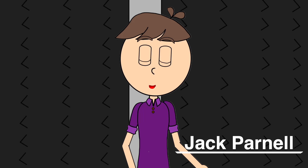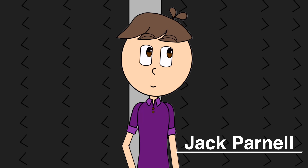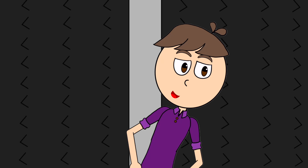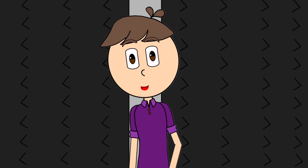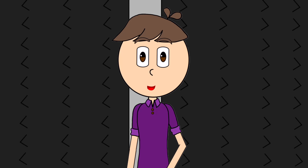If there's one thing that every viewer of this channel knows, it's that I love making cartoons. Almost every two weeks, I pump out a new cartoon for you guys to enjoy. And I have a blast doing it.